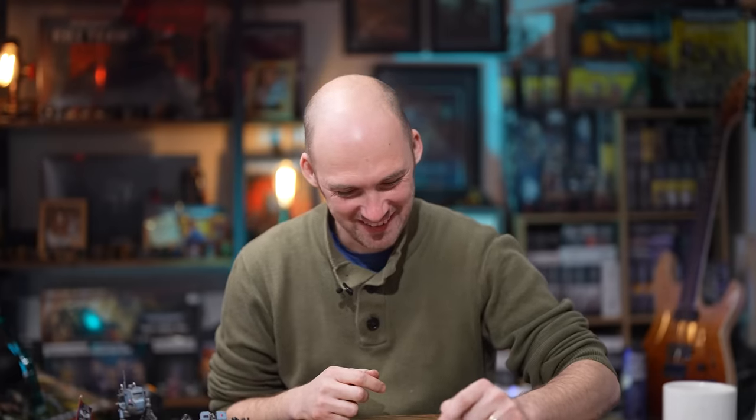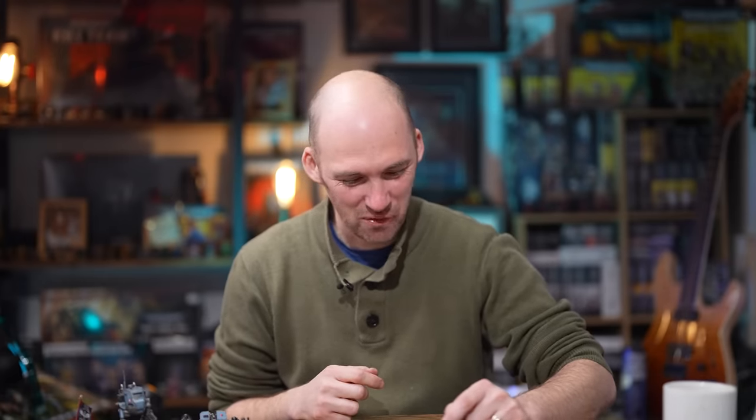I hate him so much I flicked him hard across the table. Go away, Master Vox. Don't get me started on that guy — he triggered me all the way through this video. We're trying to save time here, and this guy turns up with all the gear.